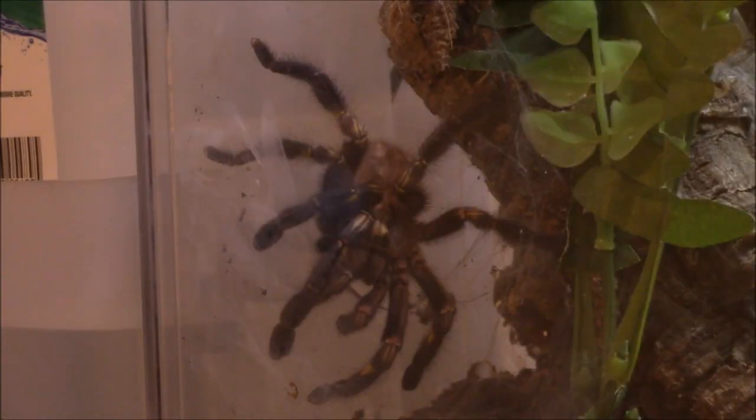All right, so here's the Post-Lytheria Metallica male. He's destroying his sperm web. I disturbed him a little bit by turning on the big light.